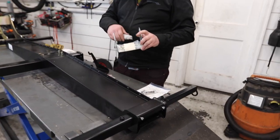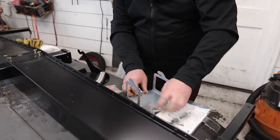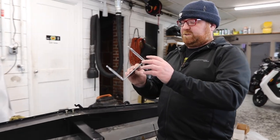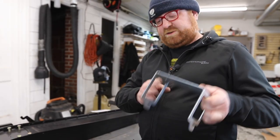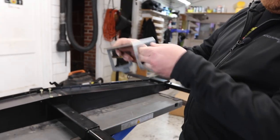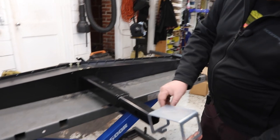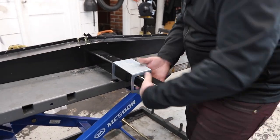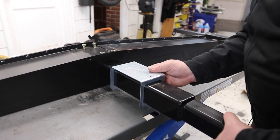The ramp mount comes with its own set of hardware. You have your ramp bracket, the ramp mount, and you want to make sure it goes on the correct way — you want these parts facing that direction. Slide it on here and get it up to right around there.